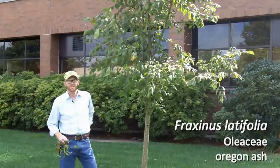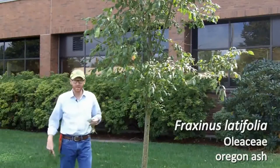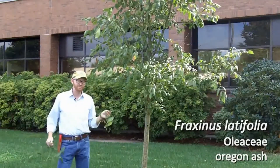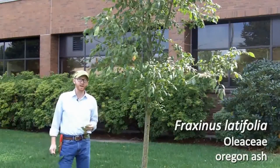Your next plant today is number 49 on your list, Fraxinus latifolia. This is the Oregon ash. As the common name suggests, it is native to Oregon and riparian areas — around Oregon that means where we have sufficient moisture to support this plant.